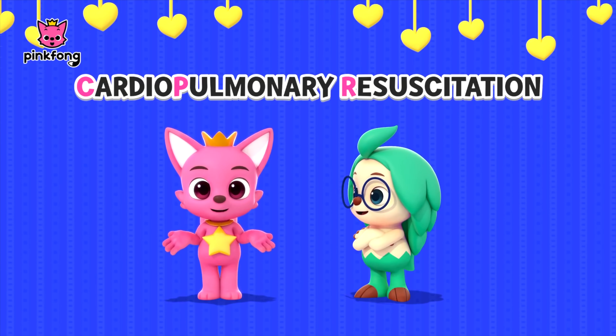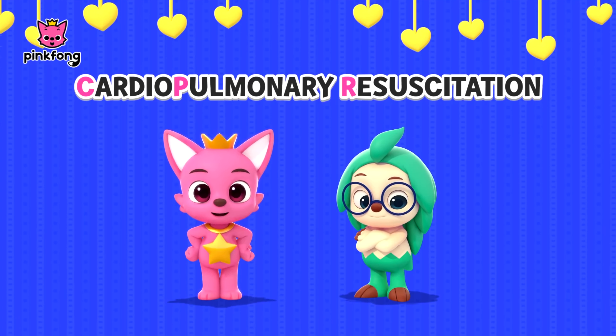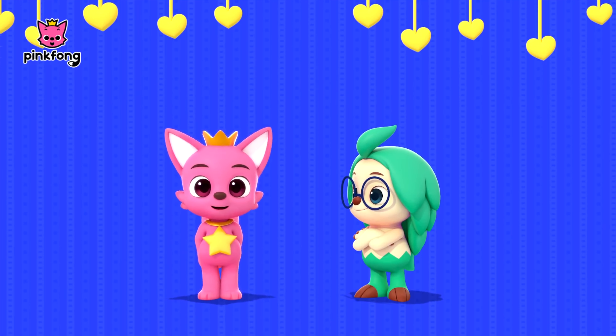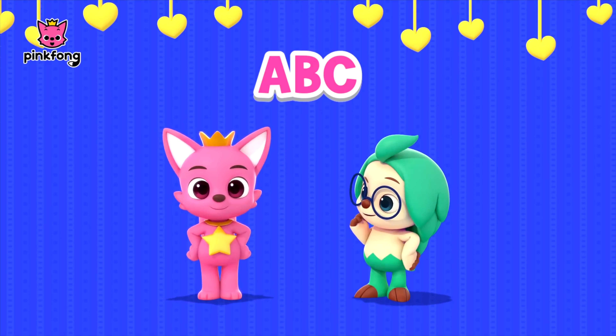In case of an emergency where someone falls unconscious, we can use CPR to keep them safe while we wait for help. To make it easier, let's call it ABC Step.